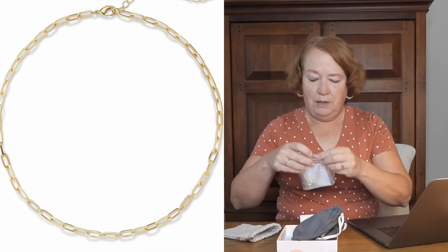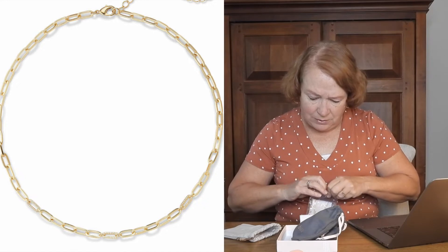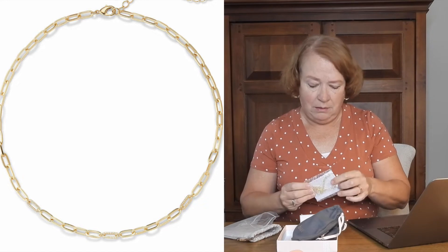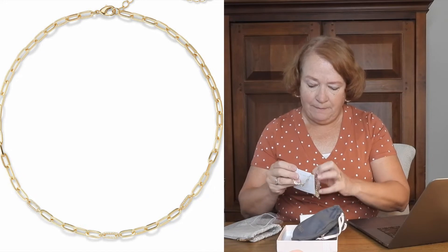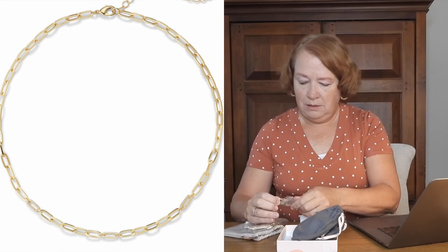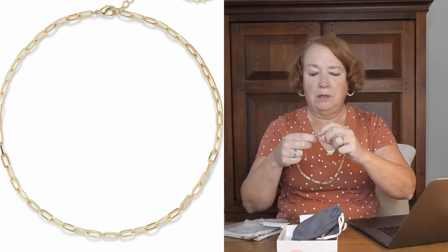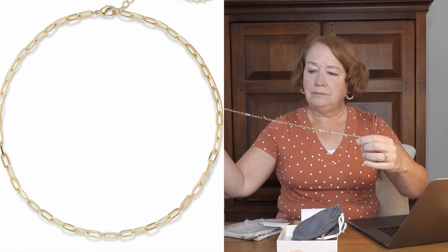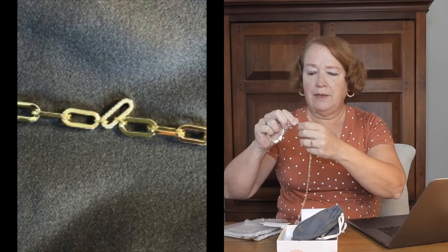First off we get a little chain by Rudiment — it's really hard to read the card, looks like the printer was messing up. It's a pretty, nice little chain and comes well packaged. Let's put it on — it's pretty, but it's not laying completely flat.